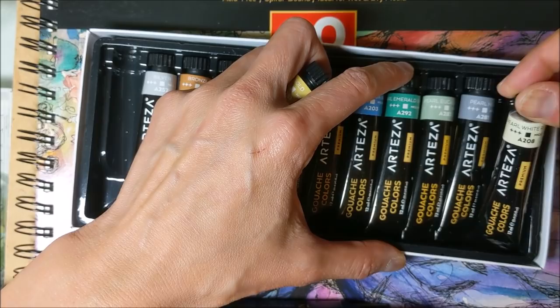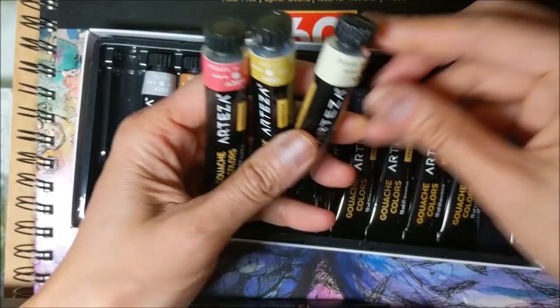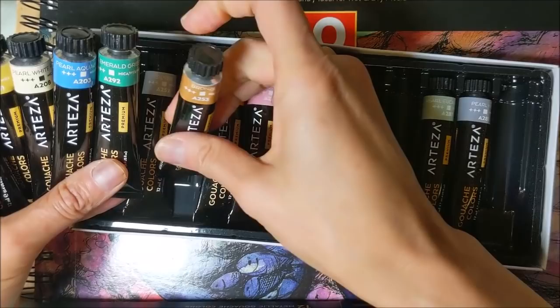Let's pick out a few of these to test out initially. I've got the scarlet, gold, white rose, aqua blue, emerald, and let's get one more — let's try the bronze. Actually, let's try silver. Let's see how that looks.